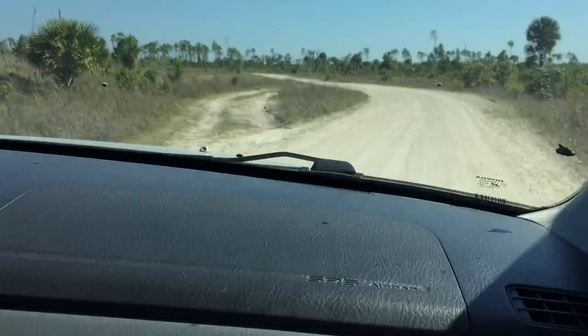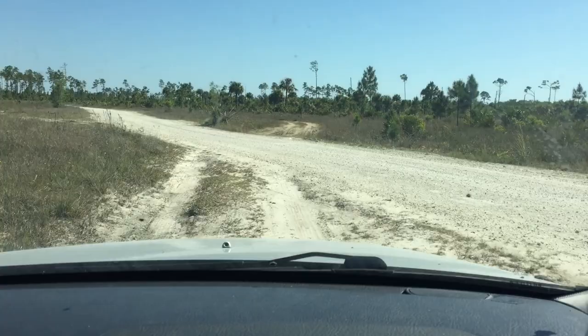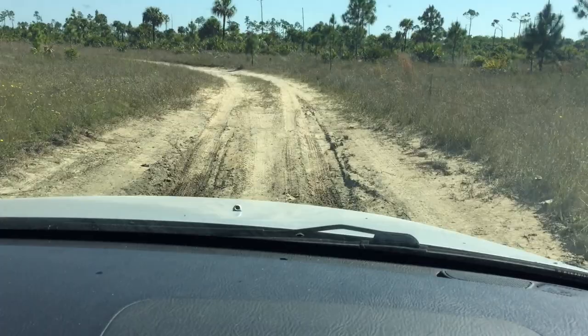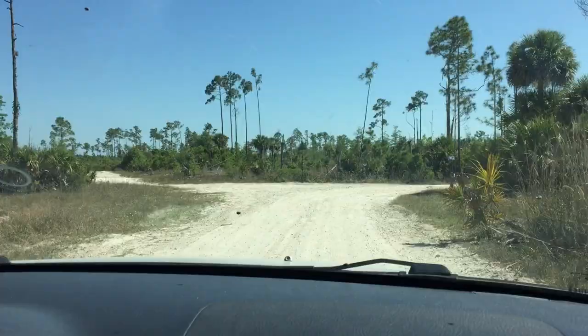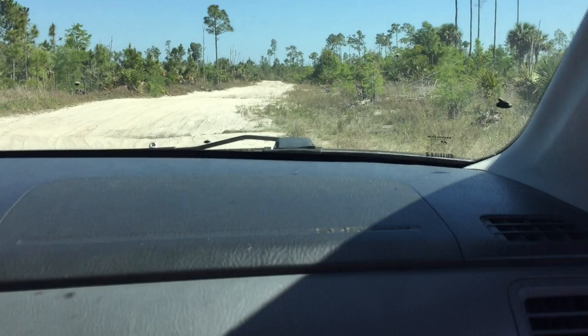They have all these fun little detours. This would be really good after a nice rain — epic. Did you see some tire tracks? Yeah, the soft sandy spots. This does look interesting.